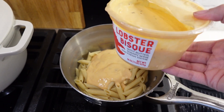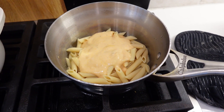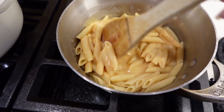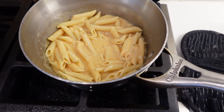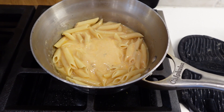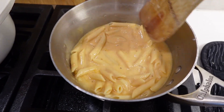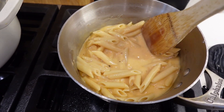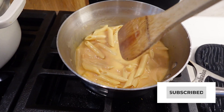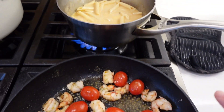I'll put about a quarter to a third of the lobster bisque in there — this is all just eyeballing. I'll turn the burner back on and mix that up. As you can see there's still some pasta water in there, which helps cut it so it's not so thick. This lobster bisque is a pretty strong flavor so I like to dilute it a bit. You don't have to leave any water in — it's up to you. Once we add the bisque it'll thicken up, so we'll let that heat up for a minute.